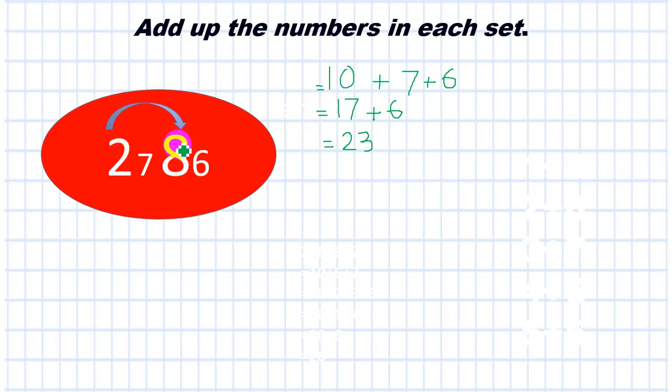That was one way — straightforward, I got the number pair. Now another way: I can make a number pair by adding 3 to 7. I'm going to split 6 into 3 plus 3. The other number pair for 7 would be 7 plus 3, which gives me 10.